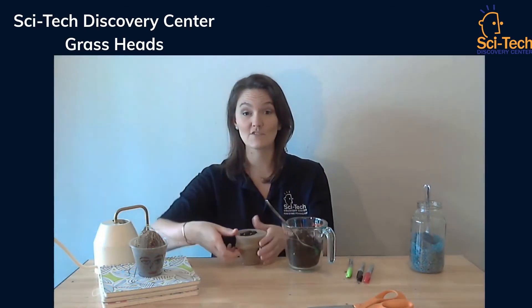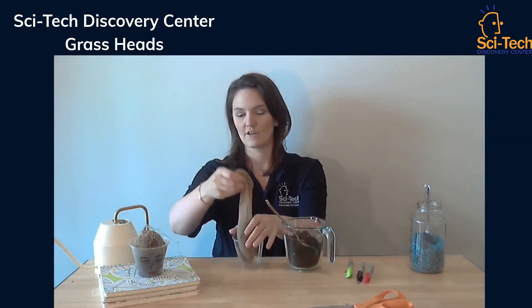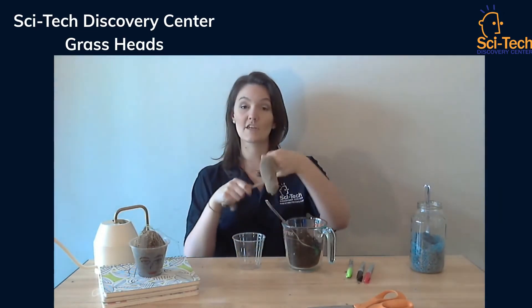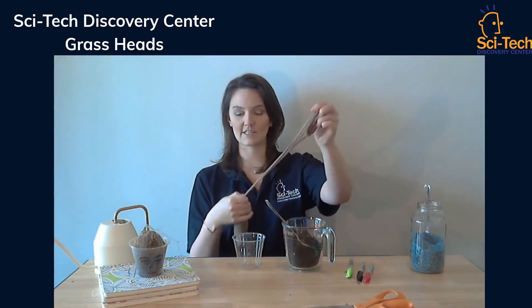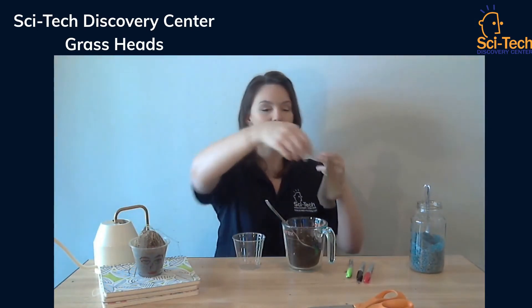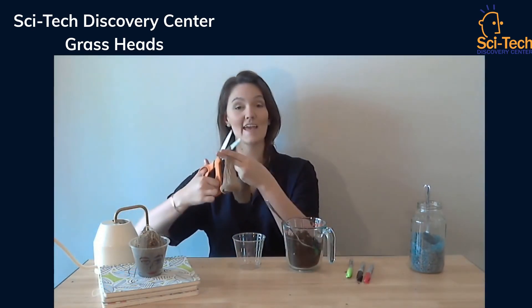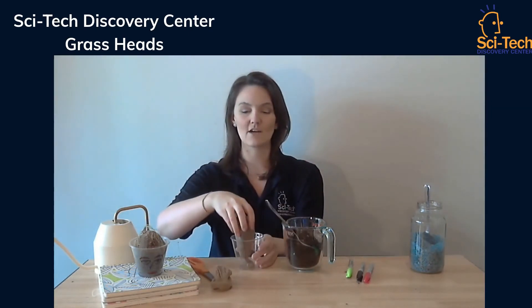It's going to get a little messy so please make sure you're doing it over a surface that you're okay with cleaning up later. Once you feel like you have enough soil, you can gently remove the sock from your cup. You're then going to take it and tie it off. This creates a little tail with your seeds and soil all in the pouch. Once you've done this, take your scissors and cut a little tail.